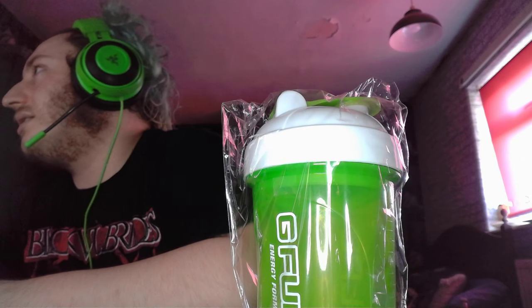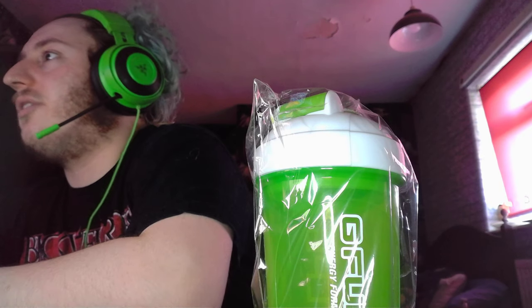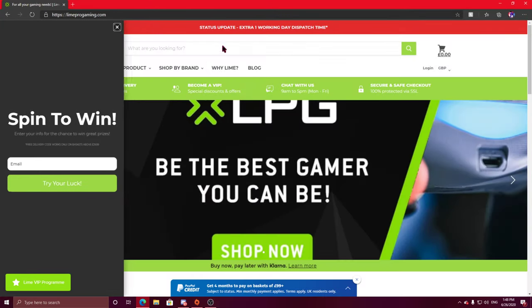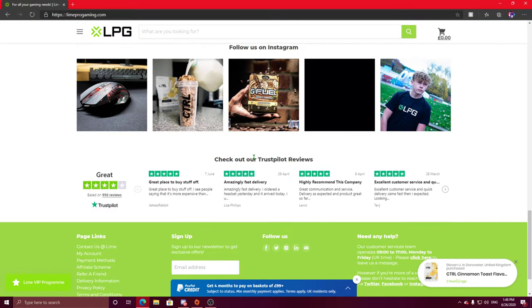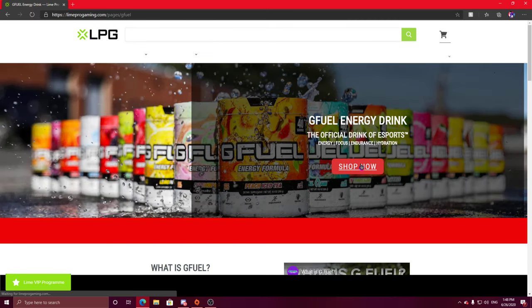Alright, box out of the way. Here's the shaker cup. I think the website is Line Gaming Pro or Line Pro Gaming — that's the website I got it off, but I got mine off their eBay page. If you go to shop by brand, G Fuel, this is the UK G Fuel stuff.